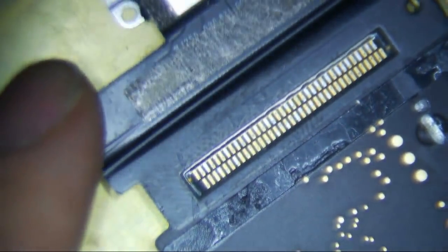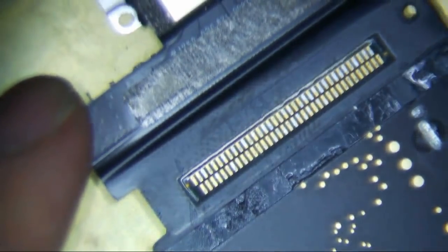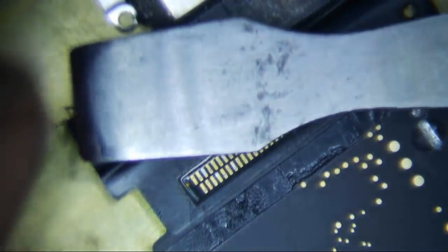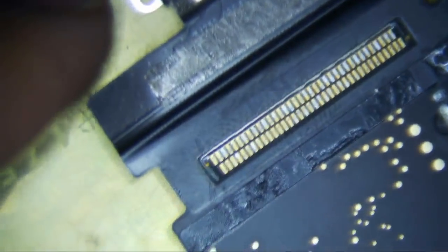And that is to use some isopropyl alcohol on all the sticky stuff. Just use my little tool like this - I put some IPA on this and just kind of scrape down. It makes it a lot easier to get the adhesive off.